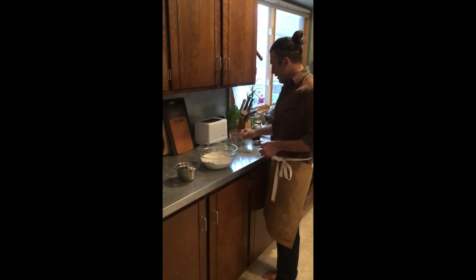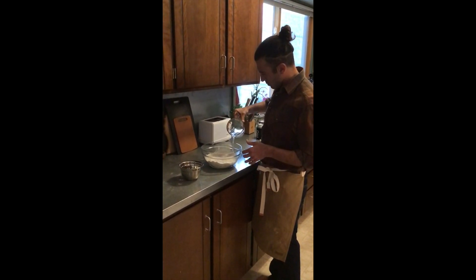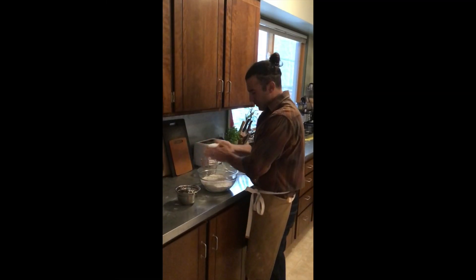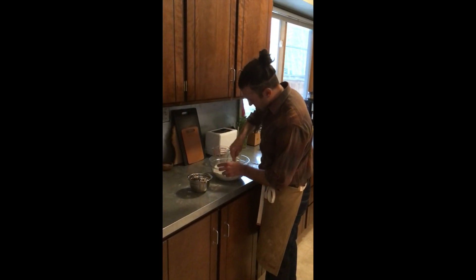Now I'm going to pour the water into the mix, flour my hands a little bit, and then using my mother's disciplinary tool — or a wooden spoon — I'm just going to start mixing it up.